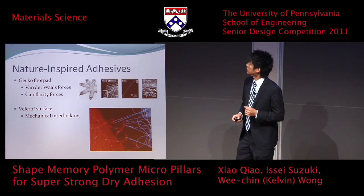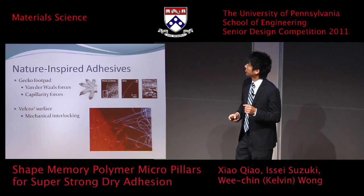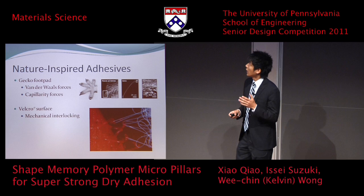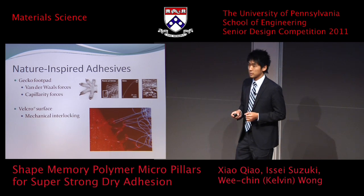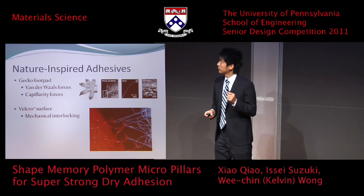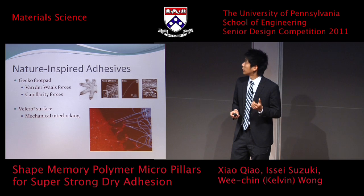We looked into nature to answer some of the questions I posed before. We saw that gecko footpads are amazing at attaching onto any surfaces and detaching very quickly. They use hierarchical micro-pillars via van der Waals forces and capillary forces. Velcro, which was also inspired by nature — specifically Burdock seeds — uses mechanical interlocking to adhere and detach really easily.